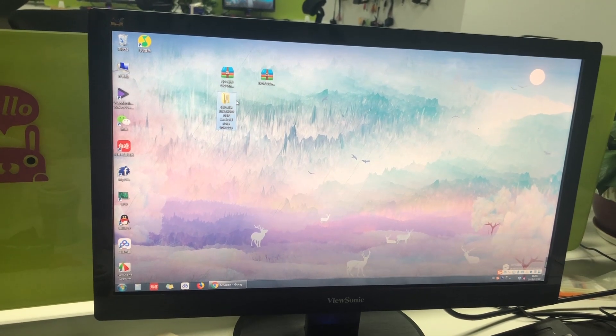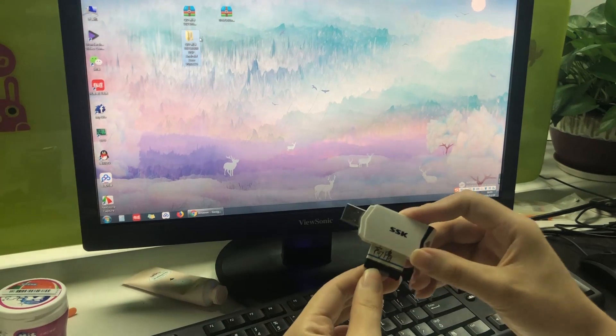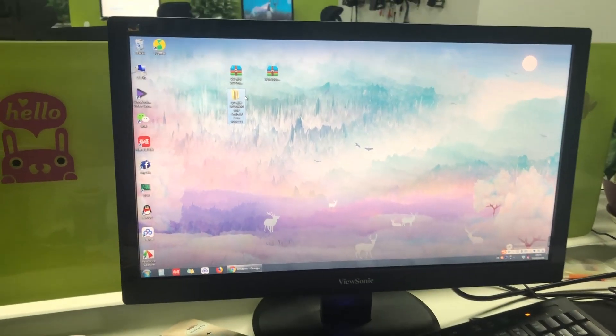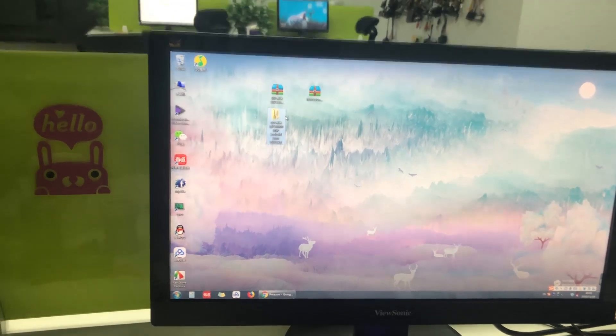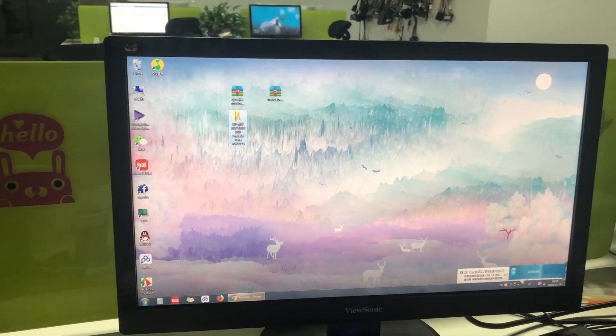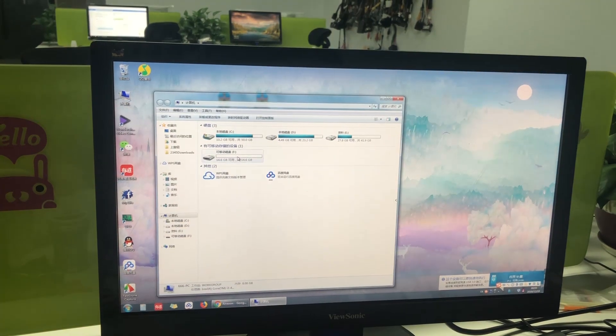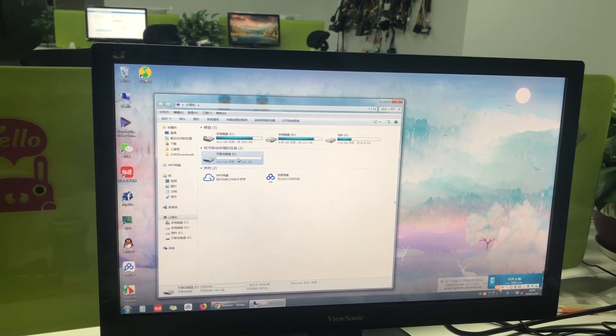Now you need to insert the USB disk into your computer. Before using it, please format the USB disk.